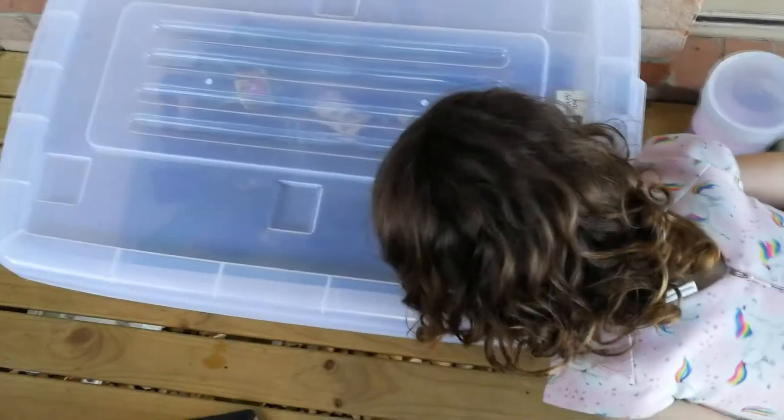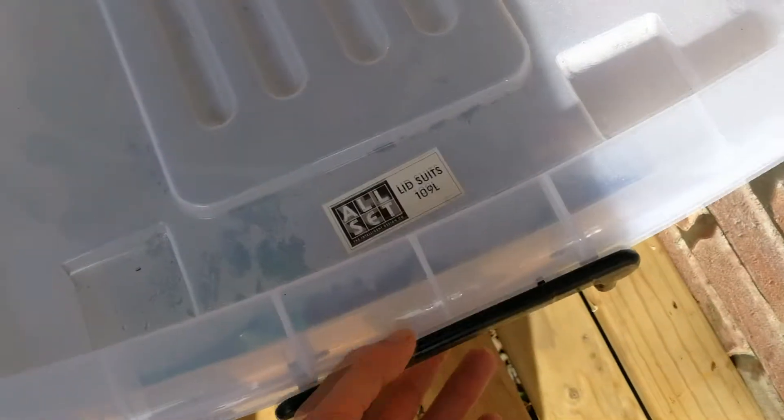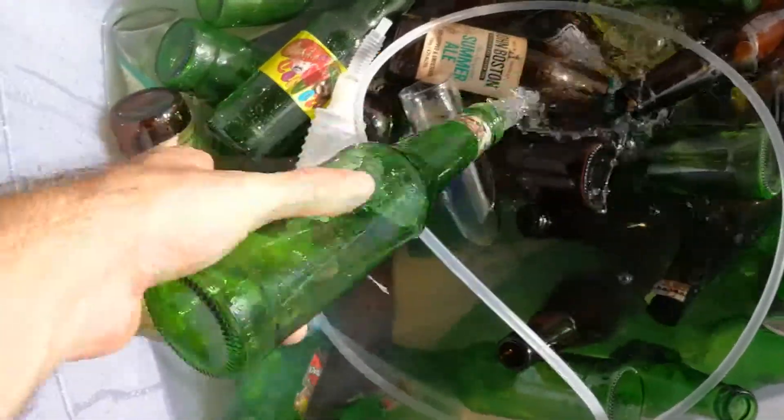So it's next morning — it's been soaking in there for about 12 to 14 hours. Let's have a look and see how things are going. Not bad, nice and clean, not full of floaties which is good, and the labels have come right off, nice and easy.